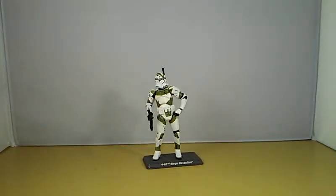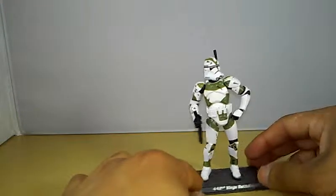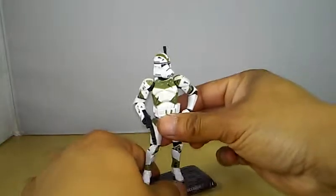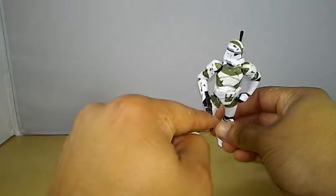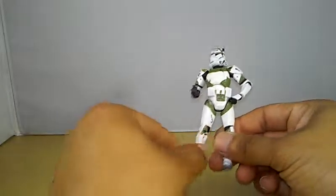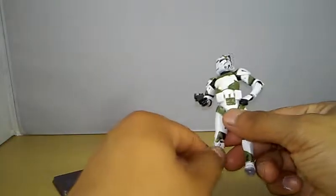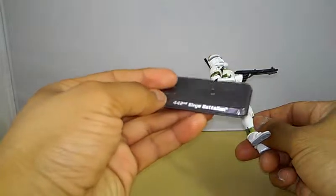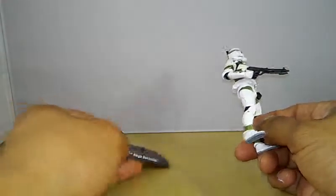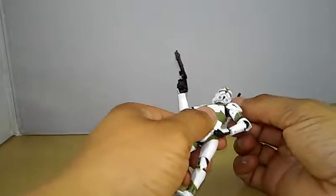Tossing the packaging into the trash — 'basura' means garbage in Spanish. This figure is pretty cool, has a nice clean paint scheme. Accessory-wise, he comes with his antenna, one of these little blasters — I know one of the clone weapons is called the DC-15 but I don't remember the other name. He also comes with a figure stand which says 'Star Wars Revenge of the Sith' and his unit number.